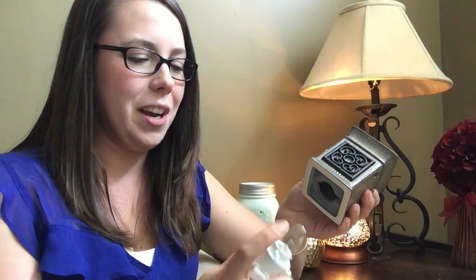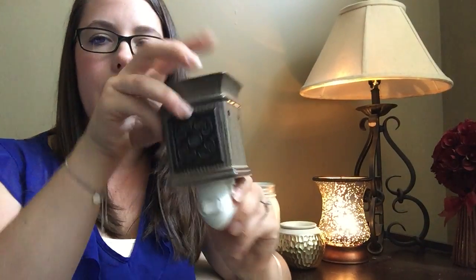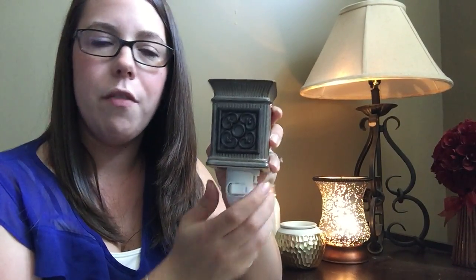We also have our night light warmers — they changed the name on us. They have a 15 watt light bulb. The cool part about the base is if you have an outlet that might be upside down or sideways, you can push this button and turn the base to whichever way your outlet might be. You take the bottom and turn it right on like that, then plug it right into your wall. It's sturdy, it's on there, it's not going anywhere. Then you just push this as your on/off button.